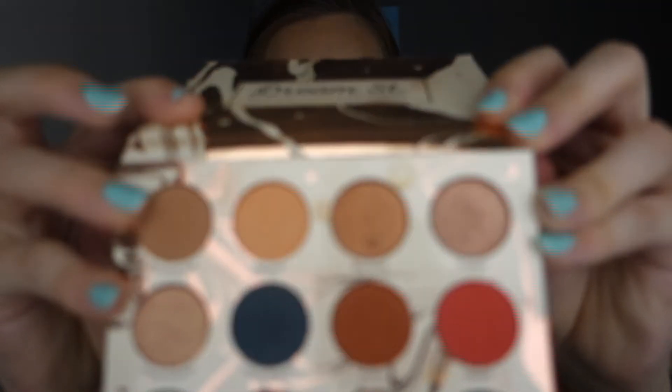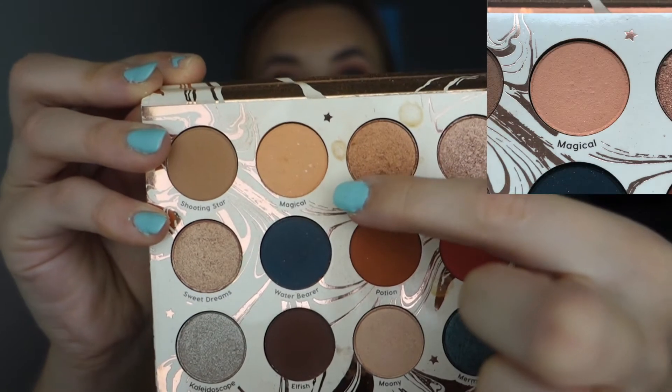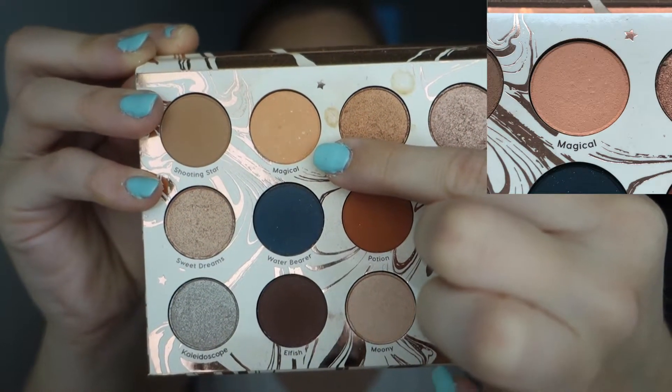And then I have some matte eyeshadows. Someone actually commented that these are pretty deep pans. It's the Colourpop Dream Street palette and the shade I want to hit pan on is Magical, which is a nice kind of light orange shade. It's a really nice shade — you can't really tell that I've been using this even though I've been using it so much. It's still looking kind of brand new, which is a little bit depressing.